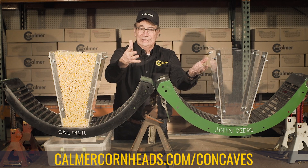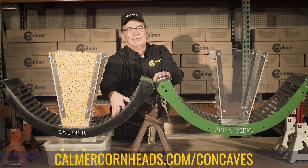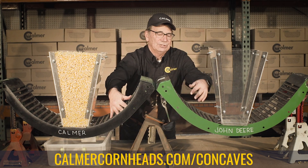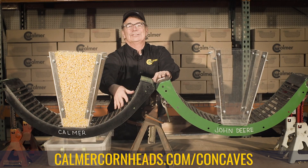Our solution was to invent a round bar concave with a little wider gap. We call this the Calmer Enhanced Flow Round Bar. You can see my fingers will slide down in between on this one, but over here my fingers don't. We've enhanced the gap just a little bit.